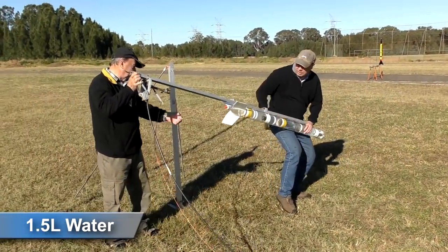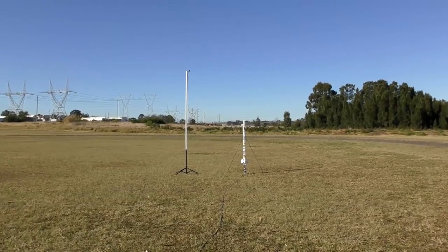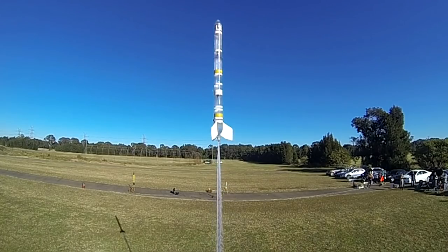We used one and a half liters of water in the rocket. Obviously this was way higher than we wanted and as a result it was out of frame for the camera.